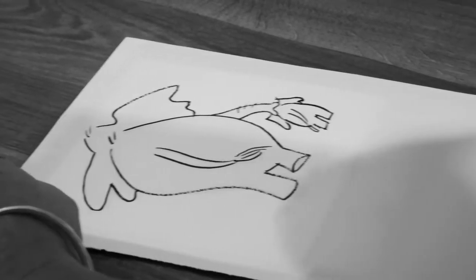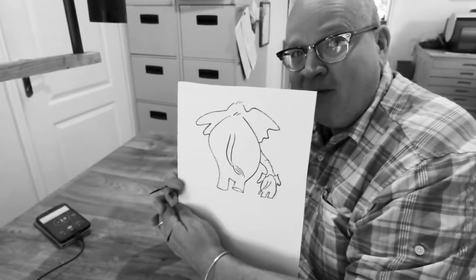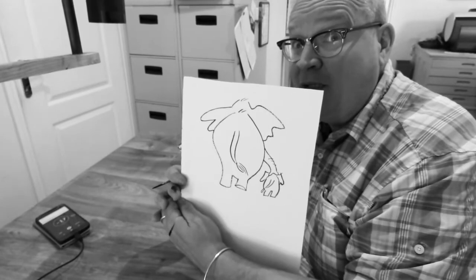Hold it up. There you go. A helping hand — which is what we all need really at this time.